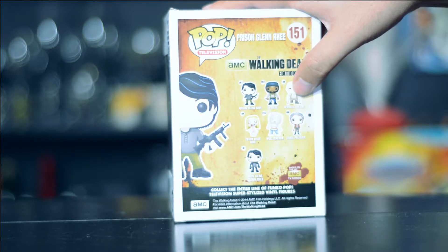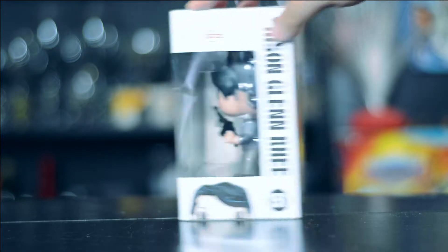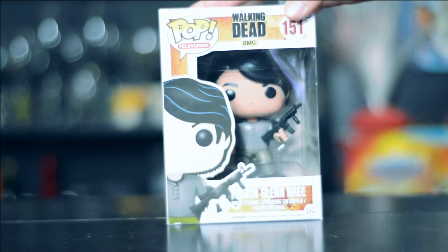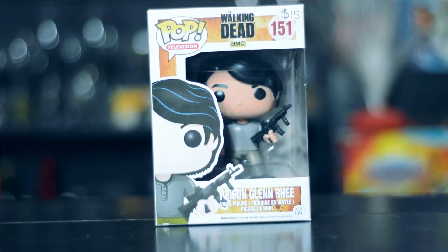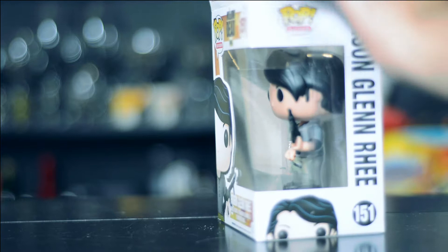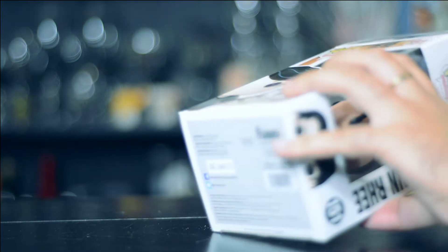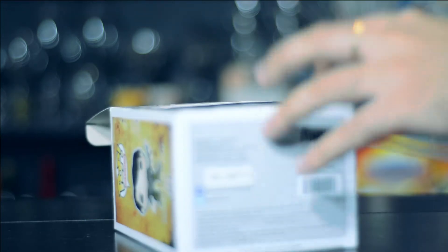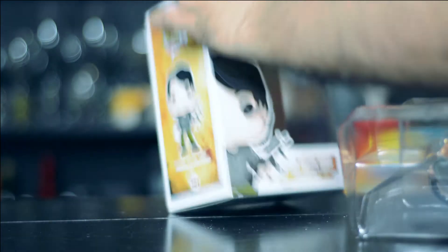This was part of edition 5, which included him and six more pops, so this was one of the longer series for the Walking Dead. The box looks just like the other regular pops from this series.